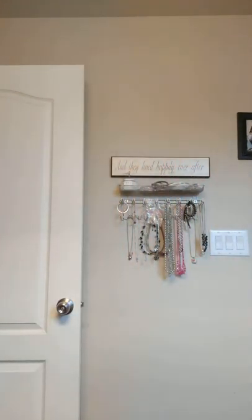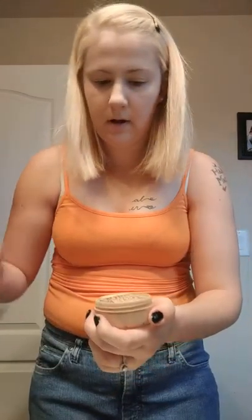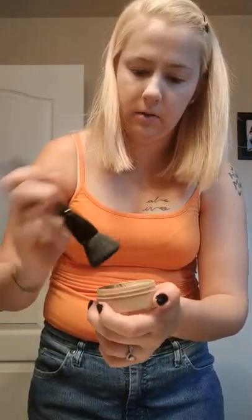Okay, now she says I need to use like a top powder. This is what I have for that — this is Mary Kay. She said it would be perfect, but I don't know, so I'm not gonna hardly use any.